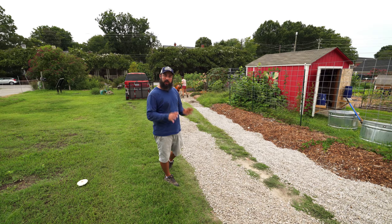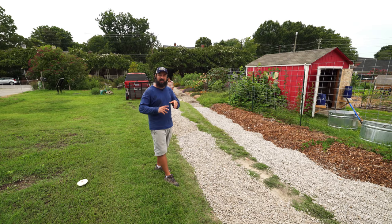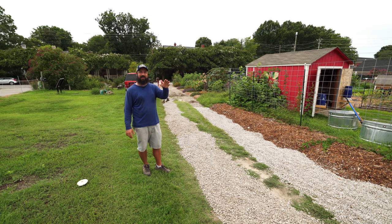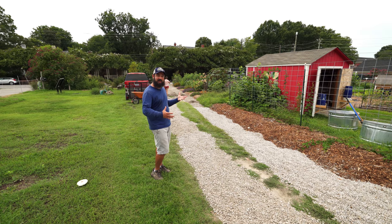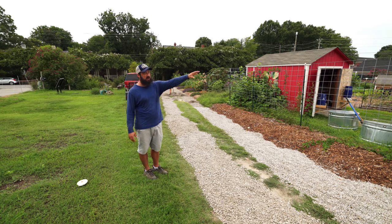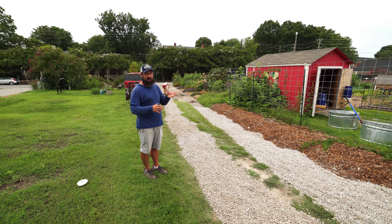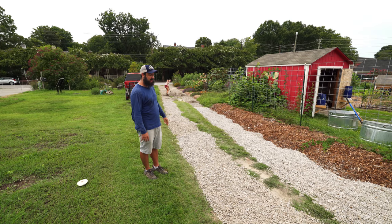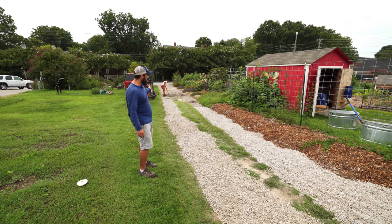Out here in the driveway is where we're putting all the gravel. Our first idea was to essentially turn a problem into a solution — the problem was the gravel in the greenhouse, and the solution is gravel in the driveway. We have two driveways on the farm; this is the longer main entranceway. It was just dirt and had gotten pretty rutted up on either side with a hump down the middle. It's looking like we'll probably have enough gravel to create a totally even driveway.